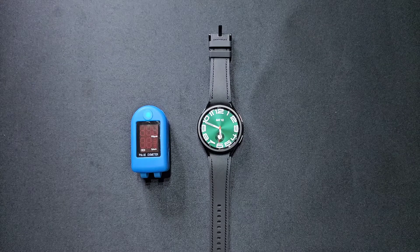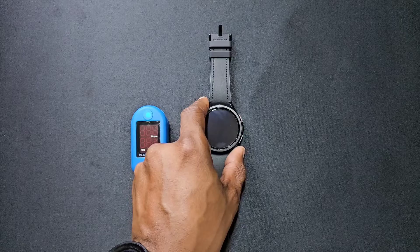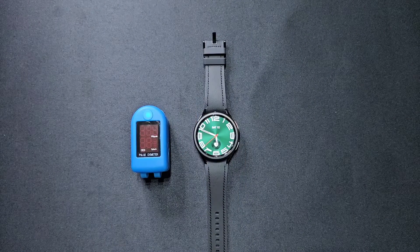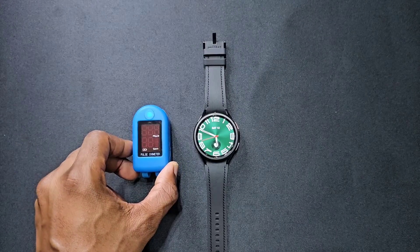Welcome back to another video guys, this will just be a quick one. We've got the Pulse Oximeter here and the Galaxy Watch 6 Classic. I'll be checking the heart rate between them to see if the Watch 6 Classic is actually close to the Pulse Oximeter.